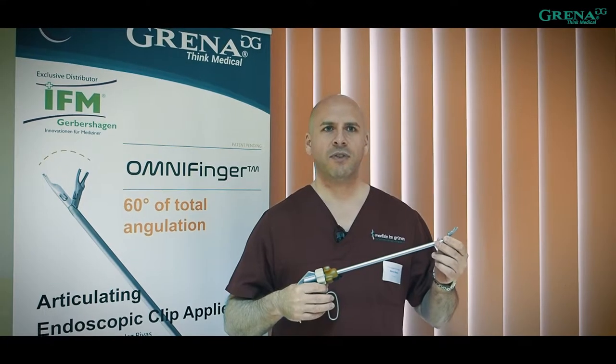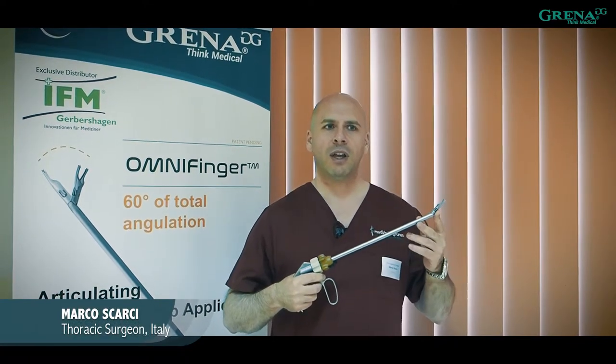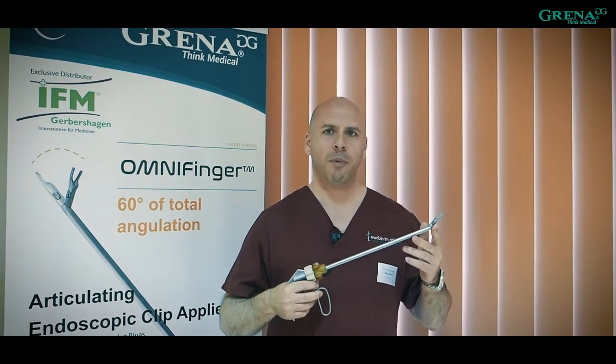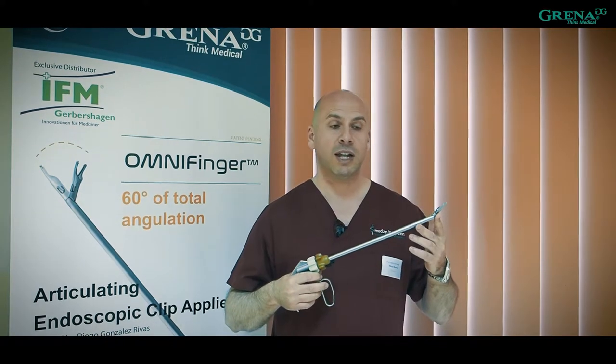Today here at the 5th International VATS Symposium in Potsdam, Germany, I have the privilege to try the new OmniFinger Clip Applier from Grena, inspired by my good friend Diego Gonzalez Rivas.